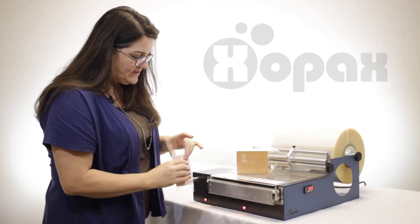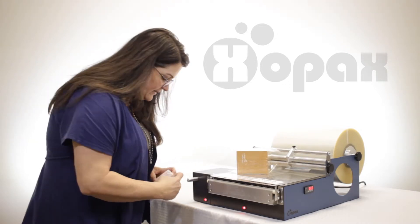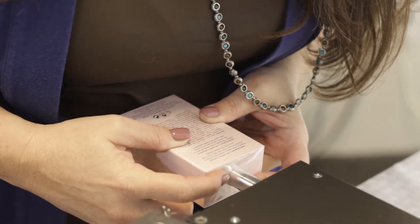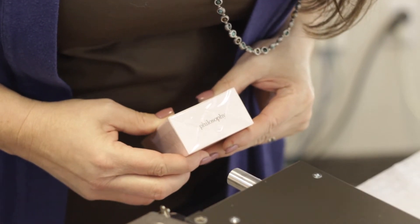So again, on this one, we're folding the flaps in, and I'm just holding that off to the side a bit. I'm looking down and centering that right on the circular end, because this is the part that's sealing it. So now I've got that nice circle seal.